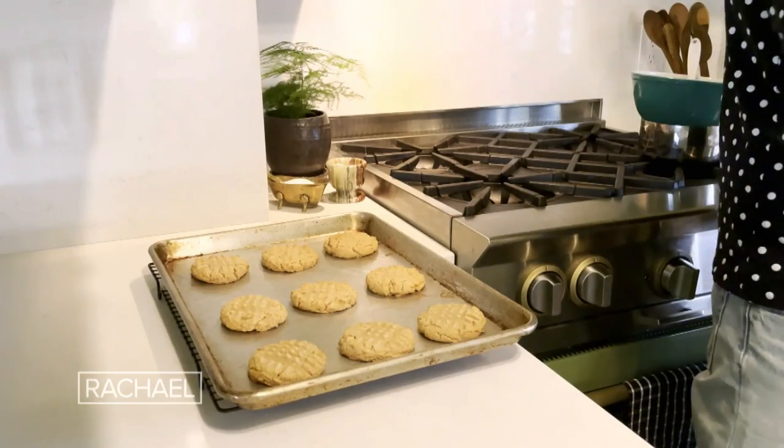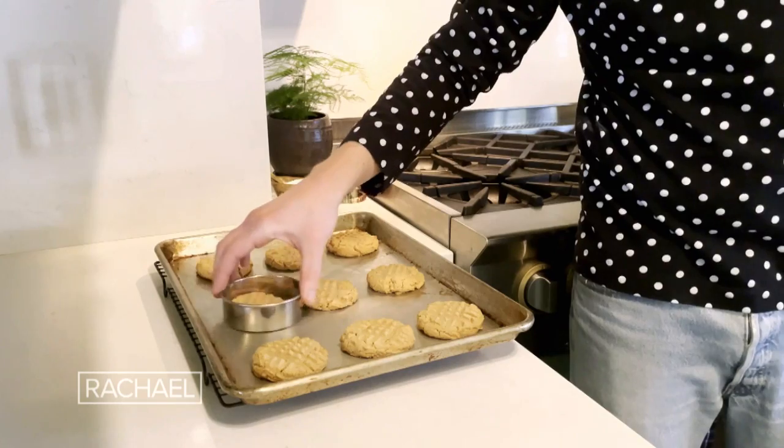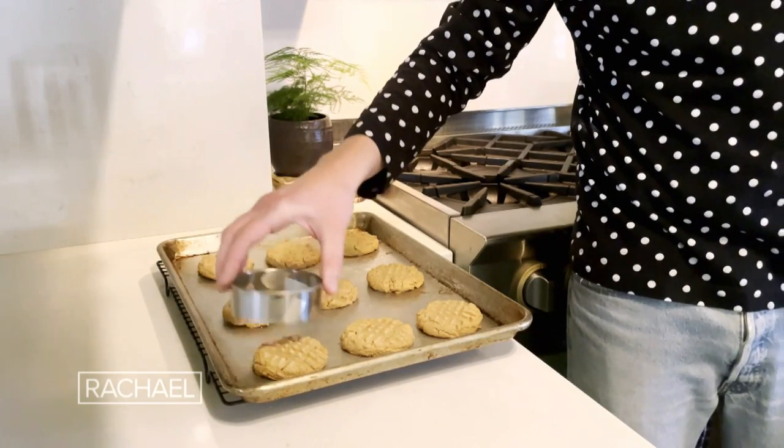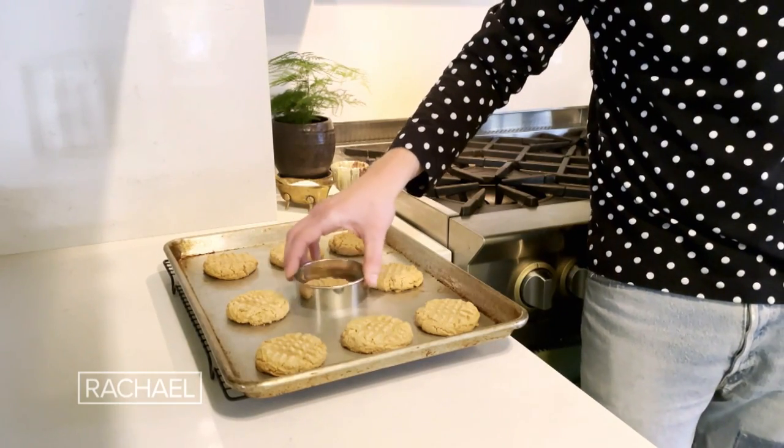I actually want to show you one more tip before these cookies are finished. A great way to get cookies nice and round is to use a little biscuit cutter — you just give them a little swirl like this, and it just kind of cleans up the edges of the cookies so that they're all the same size.